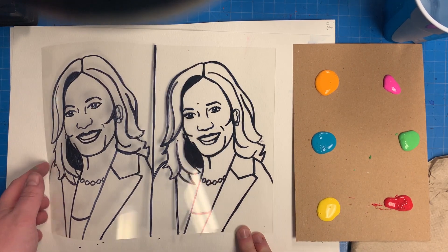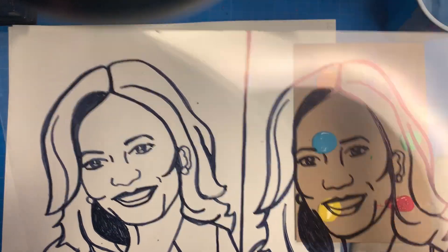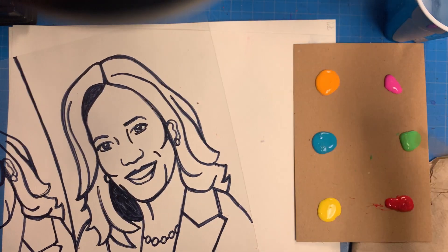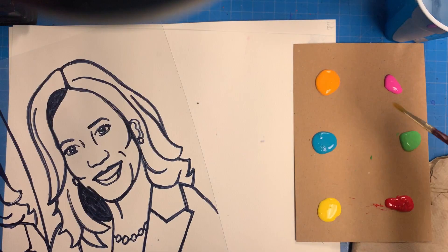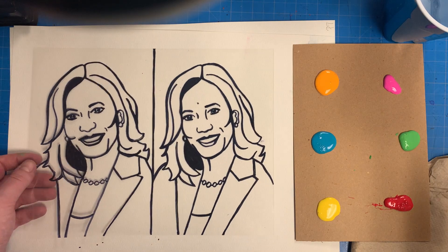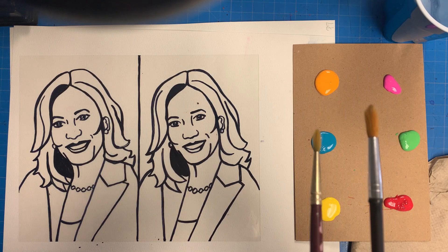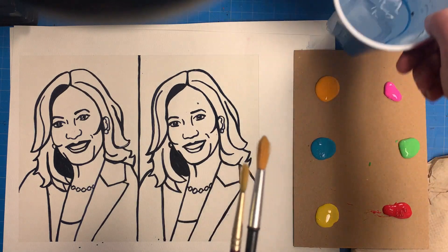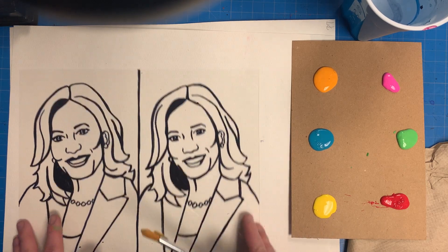I'm ready to do the reverse painting for my Andy Warhol style pop art portrait. Here's my Sharpie drawing on my clear sheet. I have six colors of paint — you can use six or fewer, no more than six. I squeezed out a little bit too much paint; a dime-size amount for each color is all you need. I have a larger paintbrush and a smaller one, a cup of water, and a paper towel to clean up any excess water or spills.